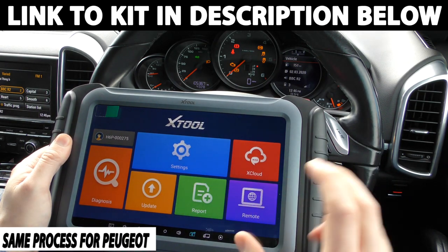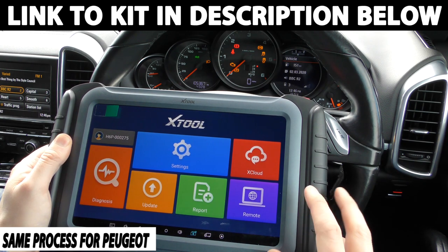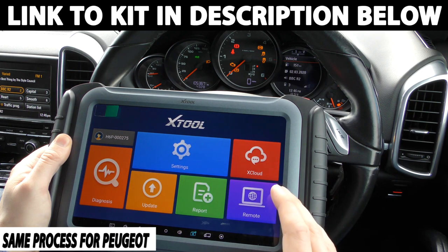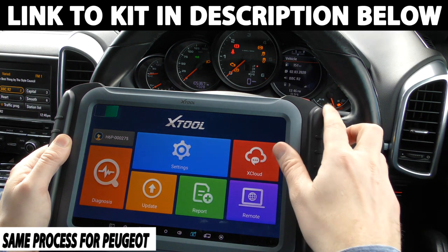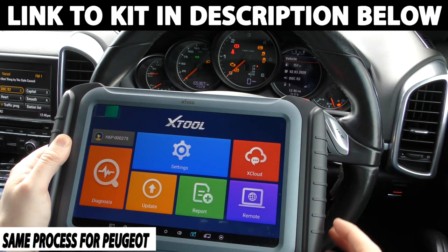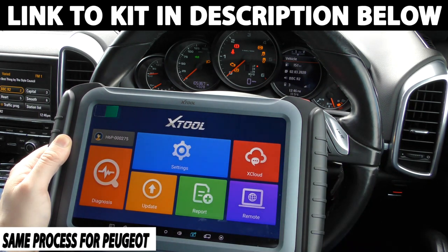Now one thing to know is this is quite a high-end, expensive tool. But there is another version of this which will do exactly the same thing — that's the one I'm going to put the link to in the description below this video. So if you want a cost-effective tool which will also do exactly what this will do with regards to the mileage correction, click the link below this video.